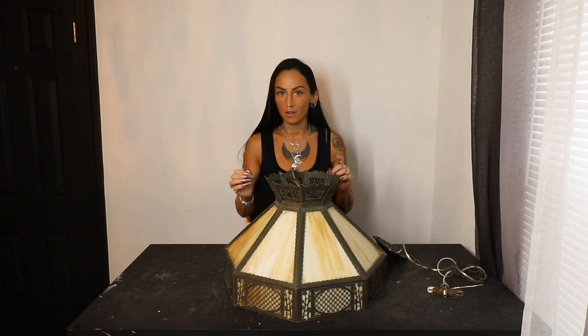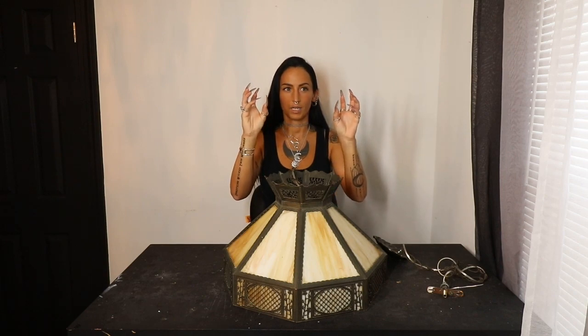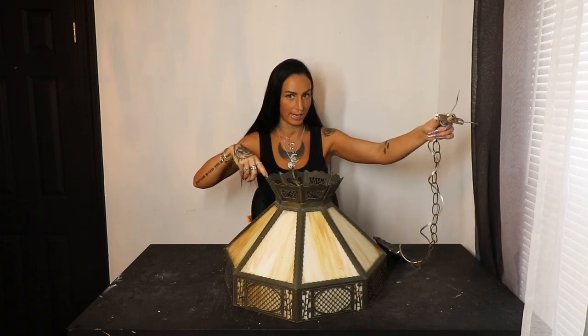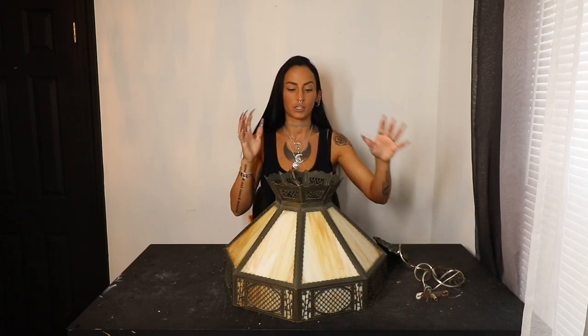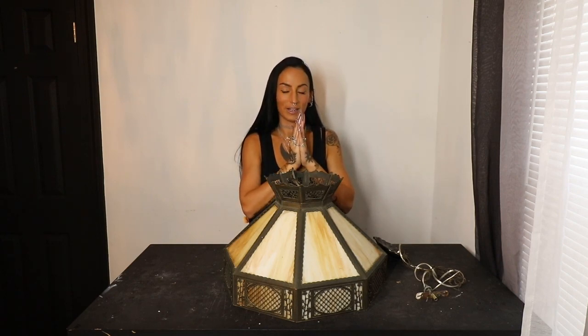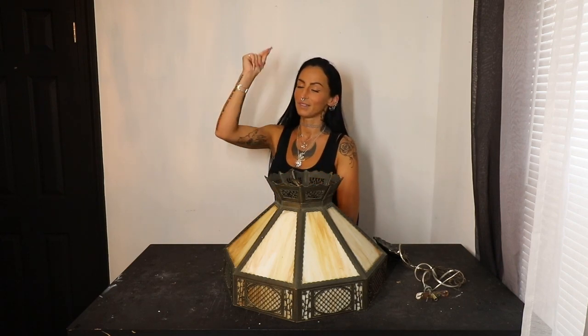I'm going to replace all of the glass panels inside, which should be a fairly straightforward, easy project. But we also need to replace all the fixtures — the light bulb fixtures, or just the housing for the light bulbs — all the wiring. We're going to replace everything: the wire that goes through the whole chain and the light bulb fixtures. So everything's going to get an update. That's what we're doing in today's video. If that sounds like something you're into, let's get started.